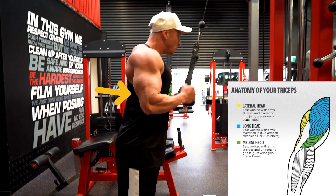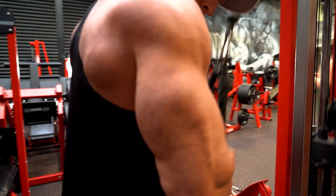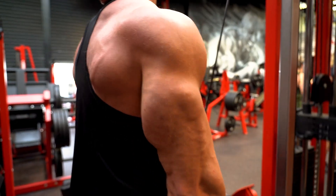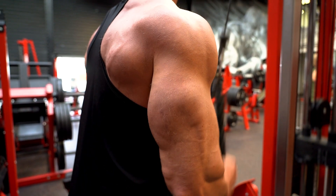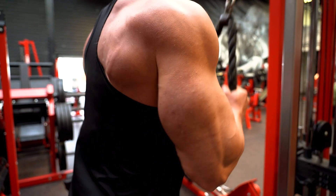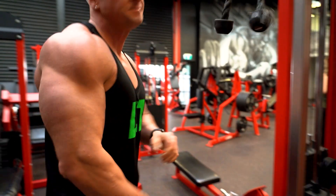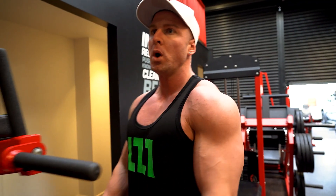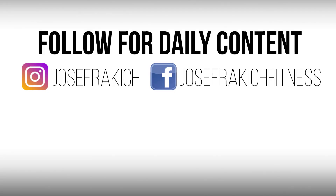I believe triceps respond well to heavy weight and also high reps. This exercise is great because we can overload it with a lot of stress through repetition and contraction, and that is why this is in my top two. I believe it is one of the most important exercises to include in your tricep routine — it's simple and basic, but one of the best for developing and building great triceps.